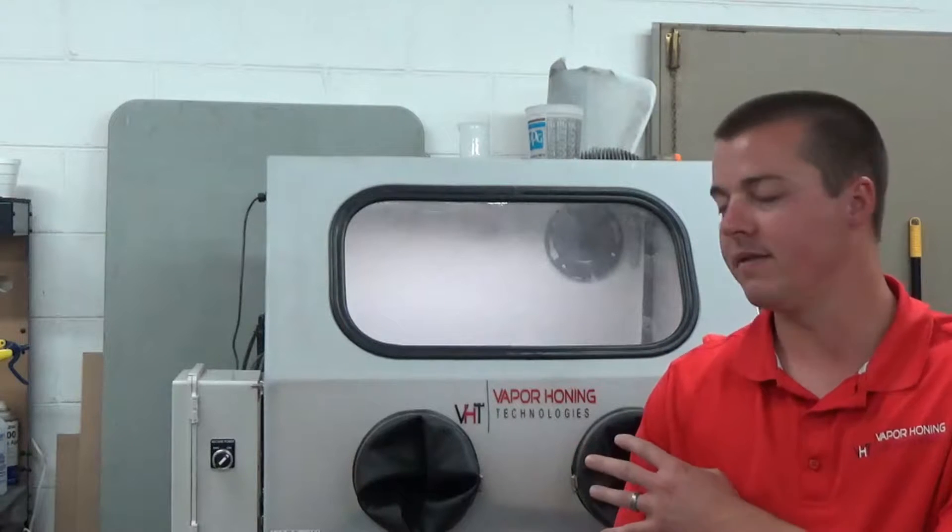Hey guys, Jonathan here with Vapor Honing Technologies. The purpose of today's video is to show you the decibel level that this machine, particularly the VH800P, operates at.